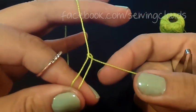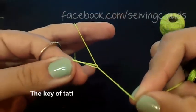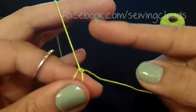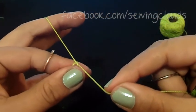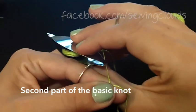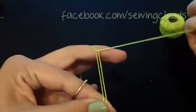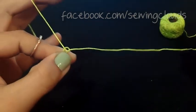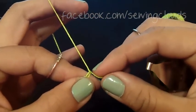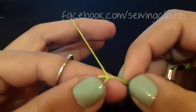Now the loop we made is on the right-hand thread — we need to transfer it to the other thread by pulling. Once transferred, the loop is now on the left-hand thread. Bring it near your finger and hold it there. To finish your knot, take your shuttle, put it over then under the thread, and bring it out. Transfer it by pulling. Never forget to transfer the loop to the other thread — that is very important. Bring it near your finger and your first knot is ready.